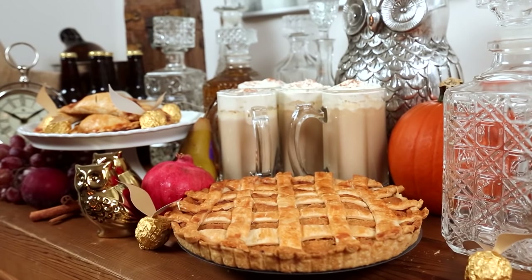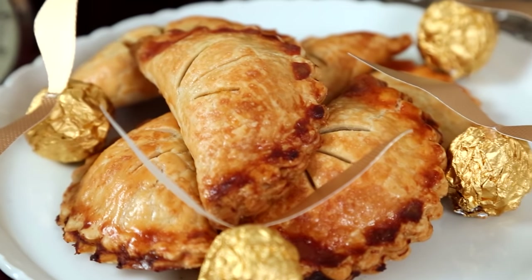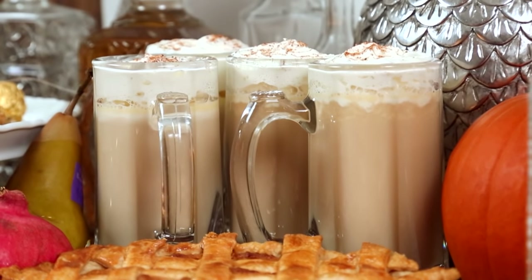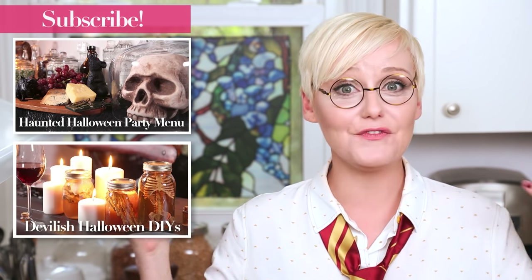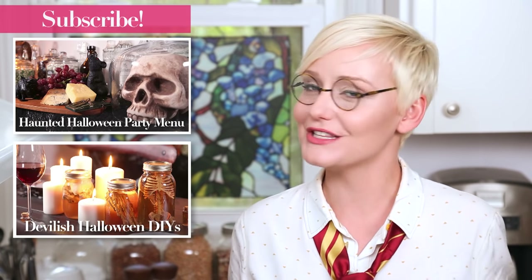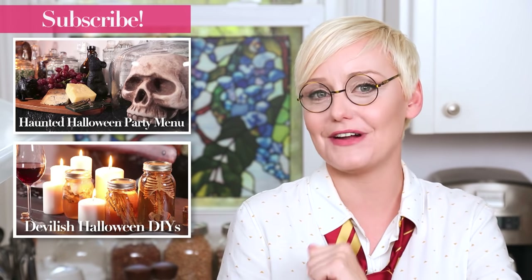I hope you guys had as much fun watching this as I had making it, and that you'll give some of these tasty creations a try in your very own kitchens. If there are any great Harry Potter inspired recipes that you love, be sure to leave them in the comments below because I'd love to make another version of this video with all new recipes — I think it would be a lot of fun. Finally, if you haven't already, be sure to subscribe because there is lots more deliciousness where this came from.